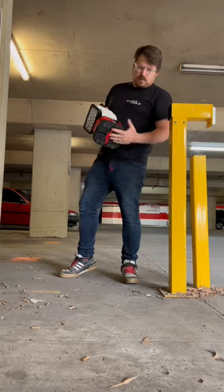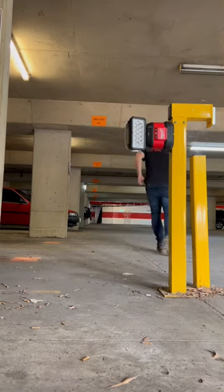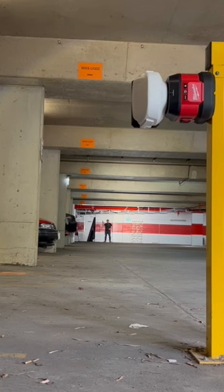Up underneath the light is a really strong magnetic base, so it'll get up out of the way if you've got something for it to grip onto. It's got 355 degrees of horizontal control and 70 degrees of vertical control.